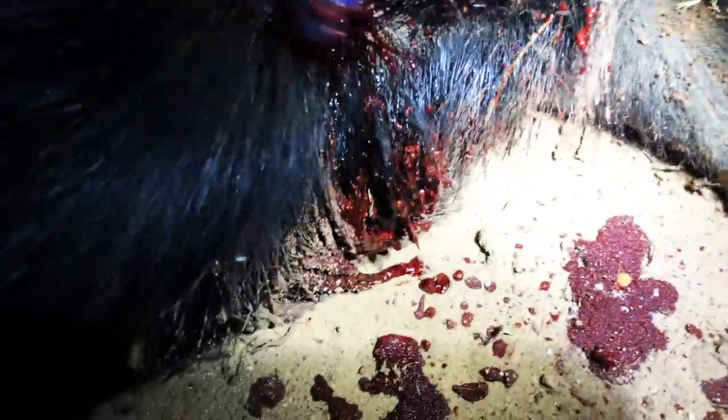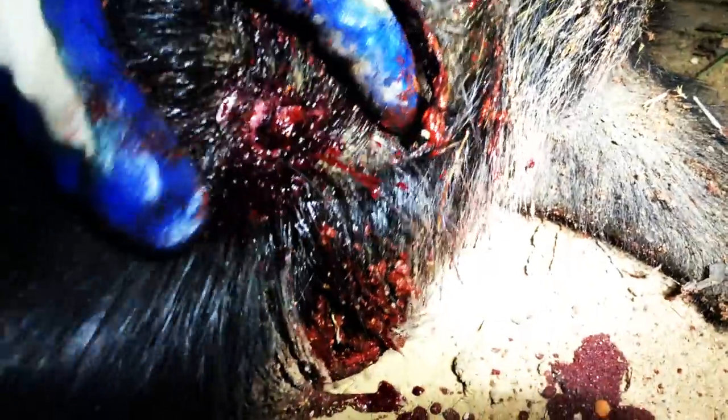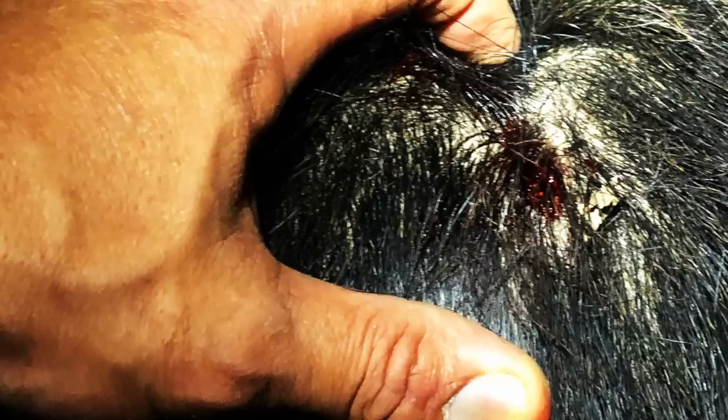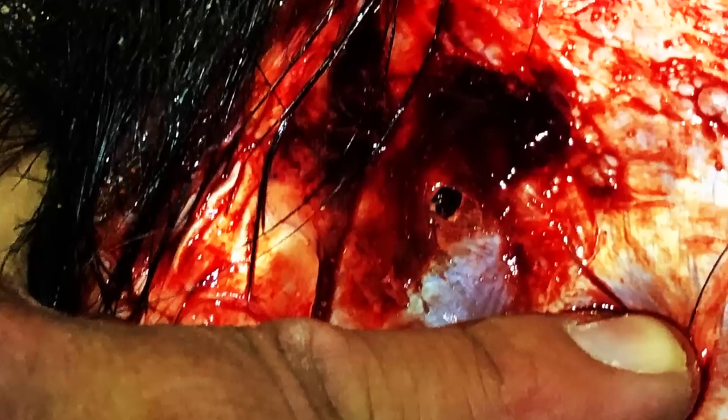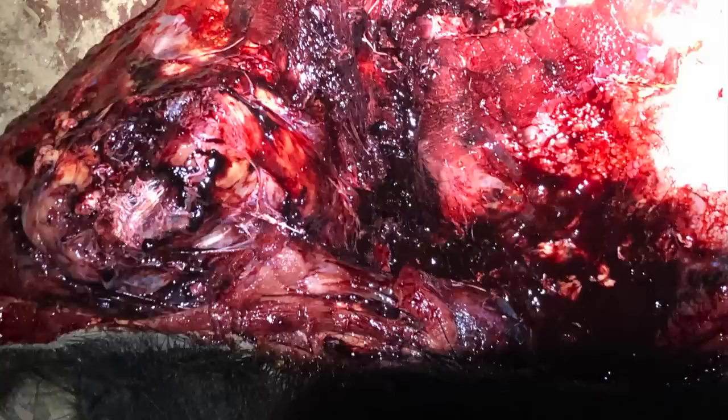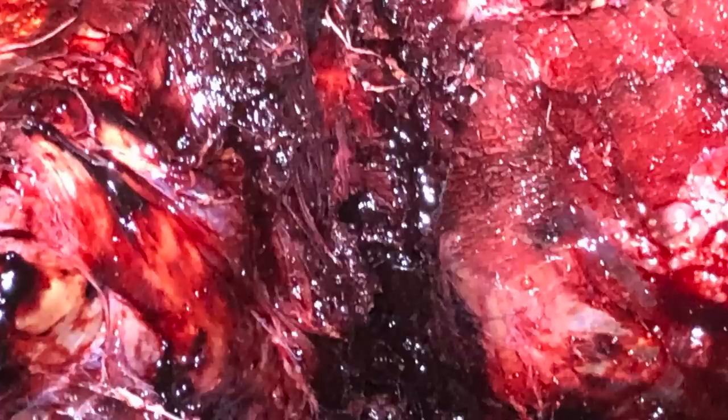I'm going to start butchering this. Look at that exit wound — very nominal, it's impressive. Since my GoPro is low on batteries I'll cut this up, take pictures, and talk about it later. The first picture is the entry wound. The second picture is where the Hammer bullet entered just above the shoulder. The third picture is where I believe the bullet fully expanded causing hydraulic shock. Since I missed the shoulder completely there was no visual sign of bone material in the cavity, and it's apparent the bullet held together and did not fragment.